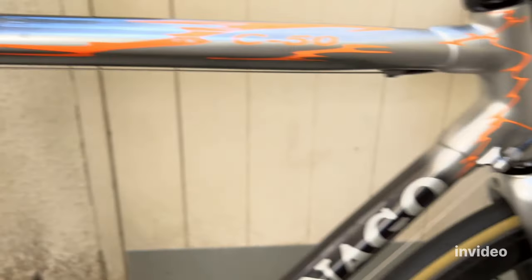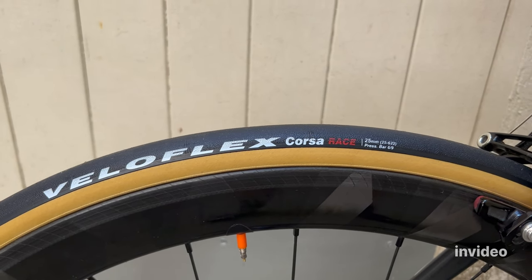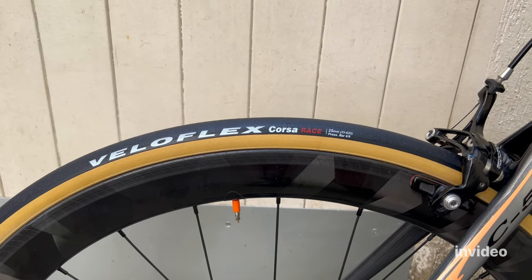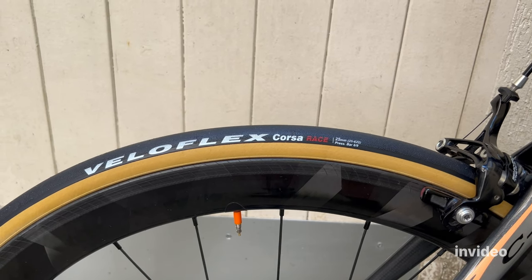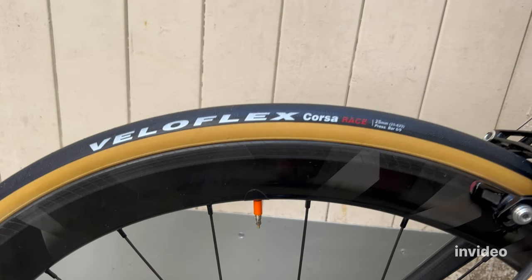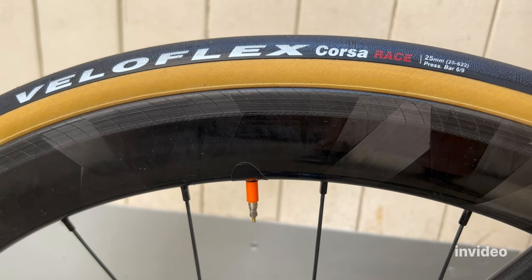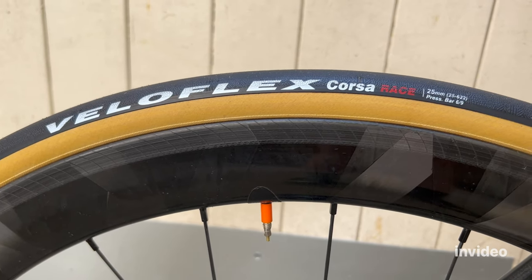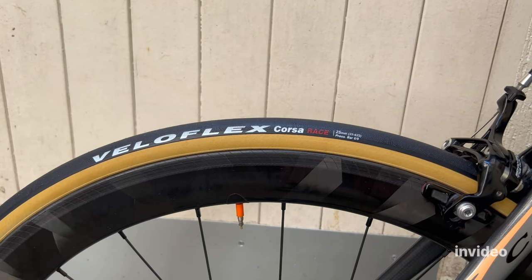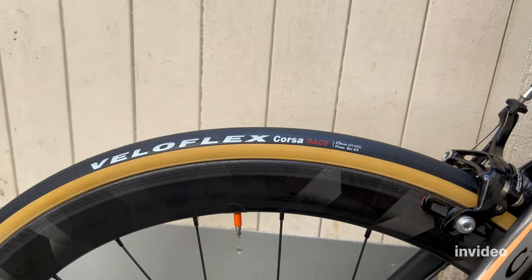The tires are still the same — the Velaflex Corsa Race. They are amazing, feel amazing, super fast. I love them and I've had very few flats, so I highly recommend them. They look great — not the fastest or lightest, but very fast, good looking, and very comfortable. That orange thing is the Tubolito S-Road Tubo — super light TPU inner tubes. At around 24 grams each, with two tubes front and rear, compared to latex tubes you're shaving about 100 grams off the bike just by changing the tubes.